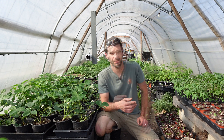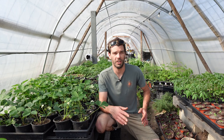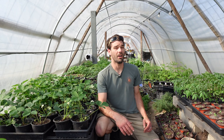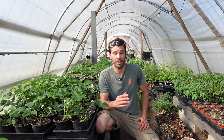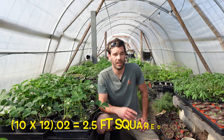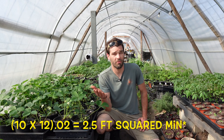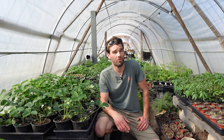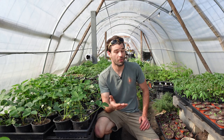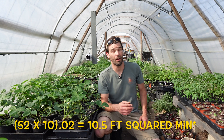Let's run the formula on a couple of different size greenhouses. Our small cattle panel greenhouse is 6 by 12, roughly 72 square feet, which gives us 1.4 square feet of ventilation — not very much. Our Harbor Freight greenhouse at 10 by 12 times 0.02 gives about 2.5 square feet required. Our large 52 by 10 greenhouse is 520 square feet, and 520 times 0.02 gives us about 10.5 square feet of ventilation required.